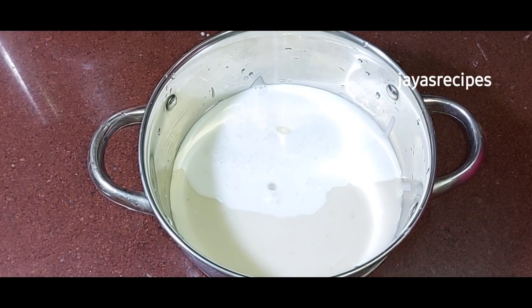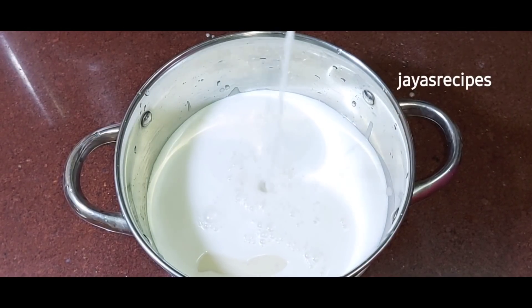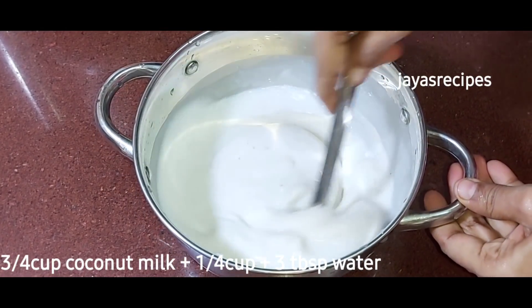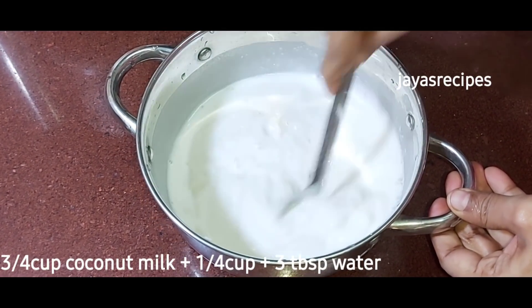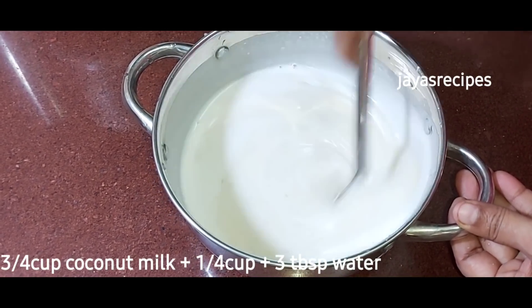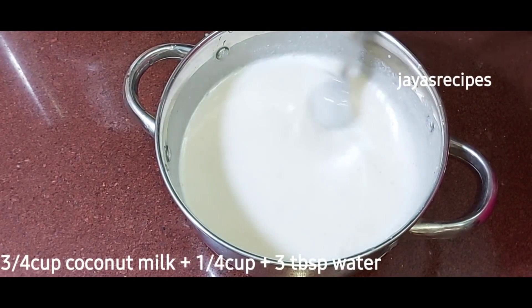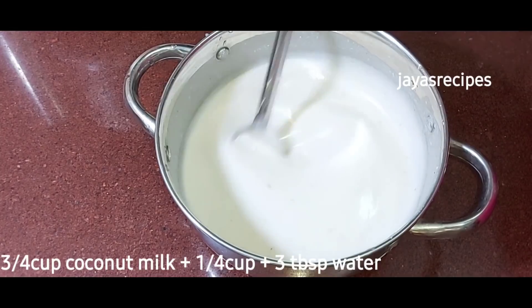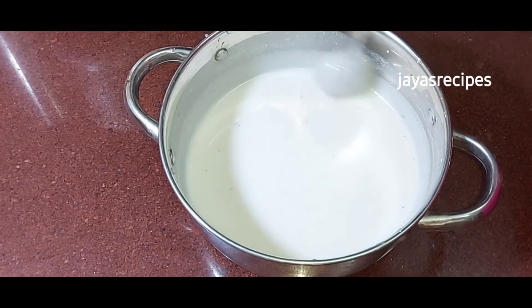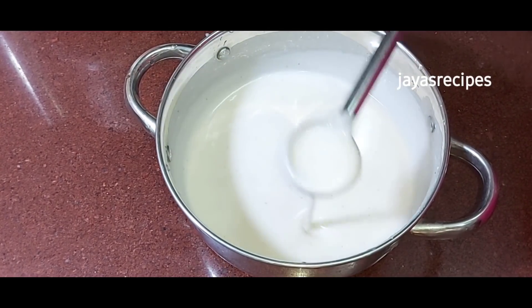Fry this with a small amount. Pour 3 more tablespoons and 1 cup of oil. Add 4 cups of milk and oil, then add 4 cups of milk.